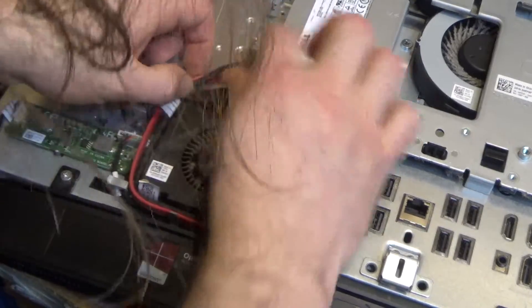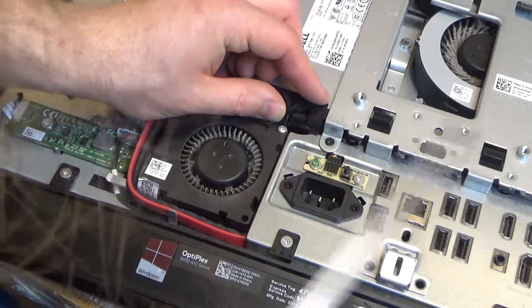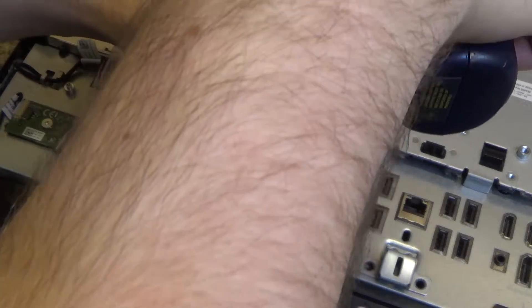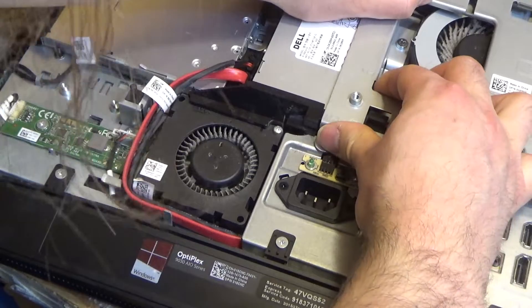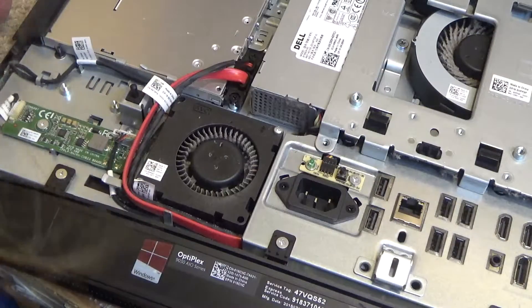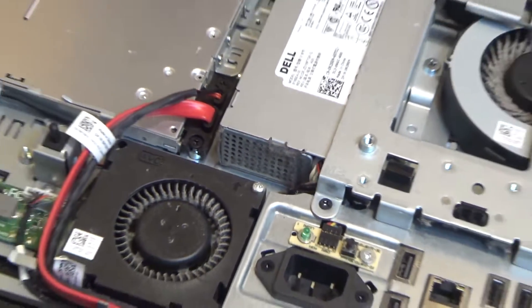I thought this came out tool-lessly — maybe not, maybe we've got to undo this too. Well, this is a little bit more complicated than I thought it was. Maybe it's not — I don't know what the difficulty was just there. So that's out now, and you can see that the dust is starting to accumulate there, which is not good. We've got to get that off.